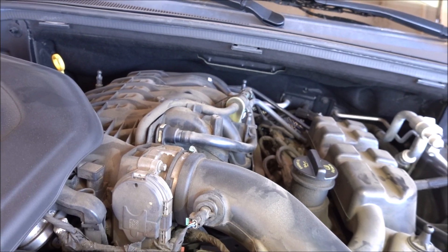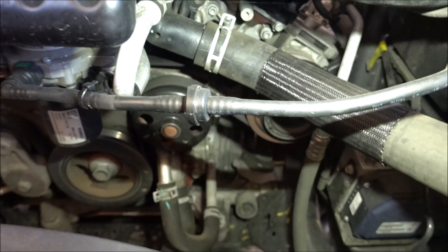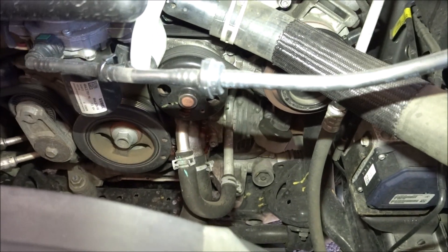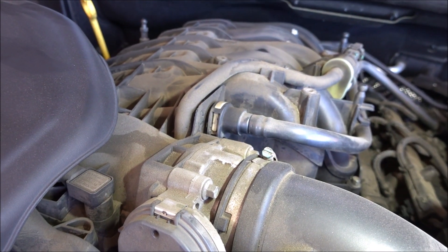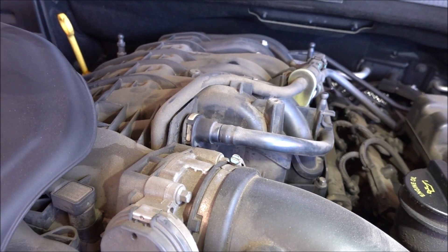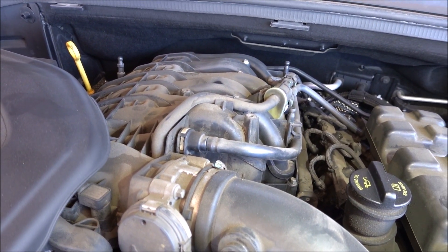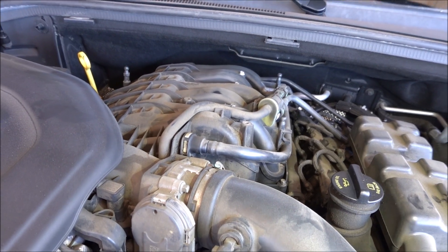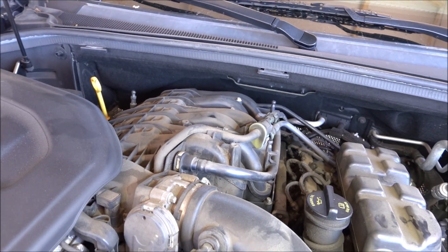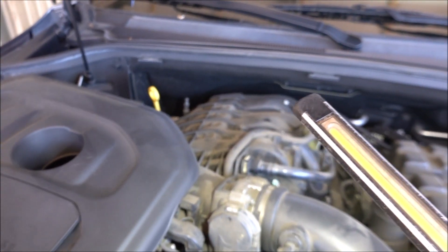I also asked the customer if it's going through coolant, and he says no. The only thing I can see is the water pump leaks a little bit. So what I'm going to do is pull the coils out, pull the upper part of the intake manifold off, pressurize the cooling system, and look into all the cylinders to see if anything's leaking. It has 122,000 miles on it, so it's due for spark plugs anyways. If everything checks out, I'll replace the spark plugs and the water pump.